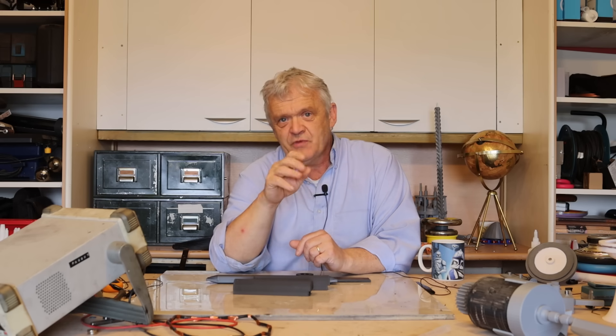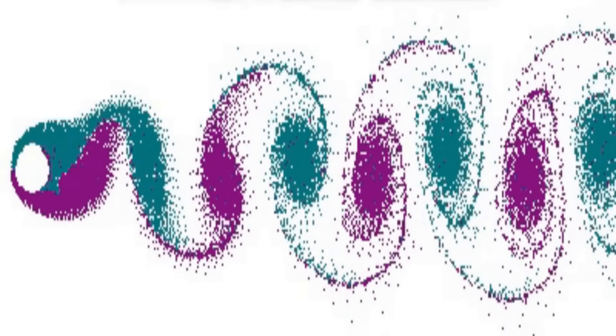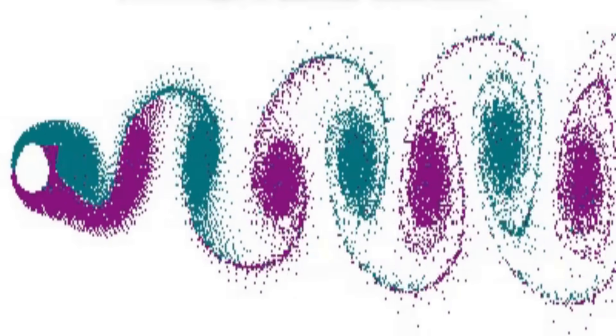The bar continues to rise until something pulls it down, then it drops and raises again, oscillating because of this transverse force. Equally, the vortex shedding creates areas of pressure differential behind the bar, causing it once again to oscillate.